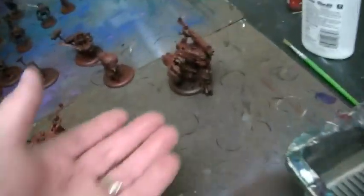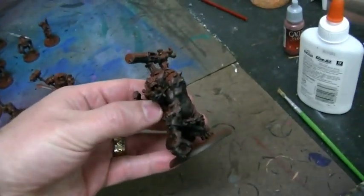Hey, how's it going? Hey, John. I couldn't help but notice that your troll bloods have black prime with rust overspray, right?